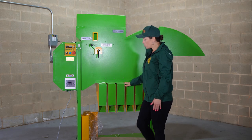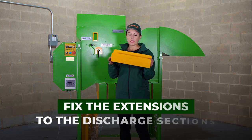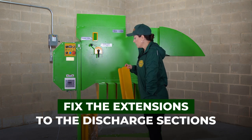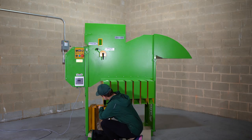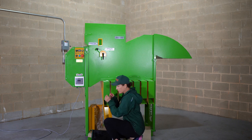Each discharge section has an extension. To fix an extension, you get the extension and fix it with the bolts — one and two. And you fix it. Do this for all of them.